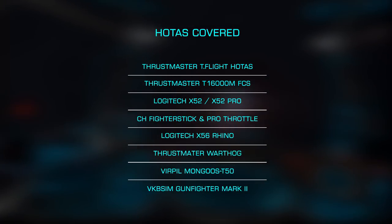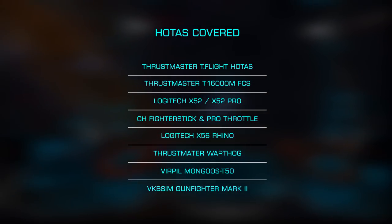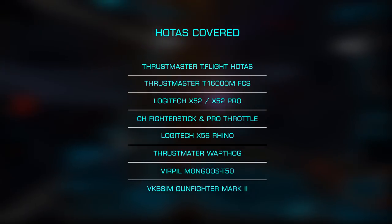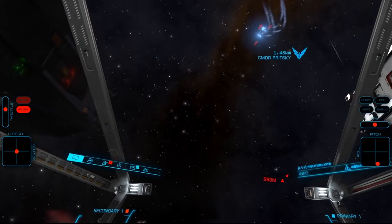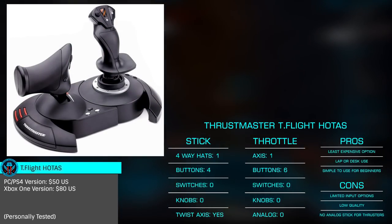I've been able to get flight time with most, and will note those where I'm relying on the input of friends or the net. As this is ultimately subjective, I hope you'll share your opinions in the comments below. Let's start with the least expensive HOTAS available, the T-Flight HOTAS by Thrustmaster.